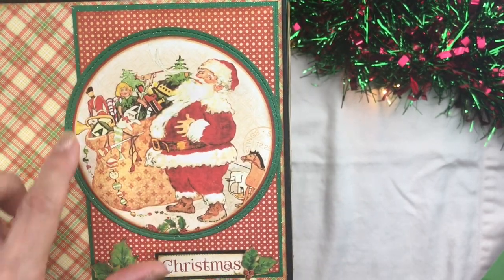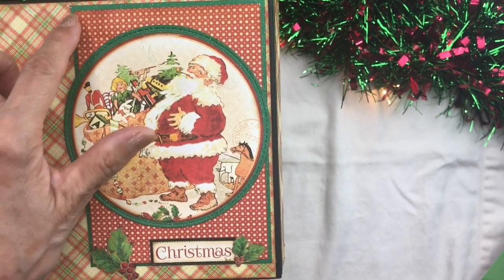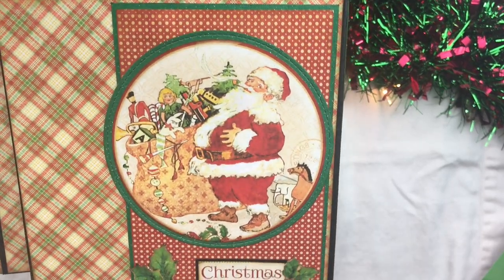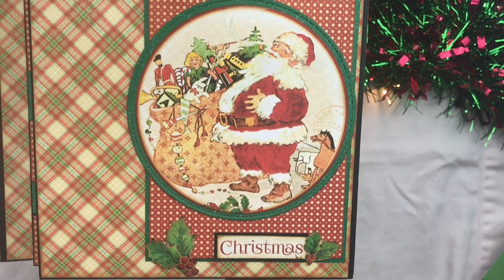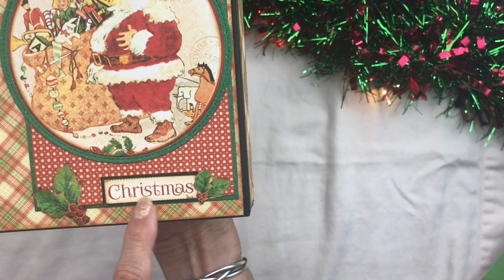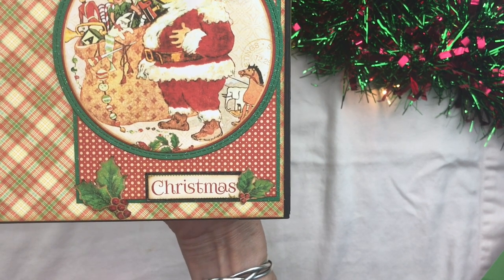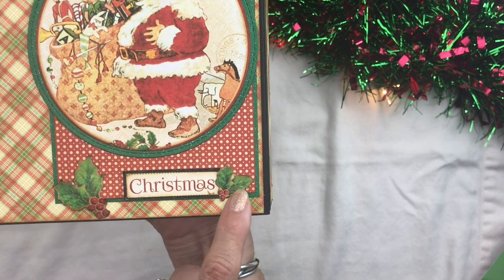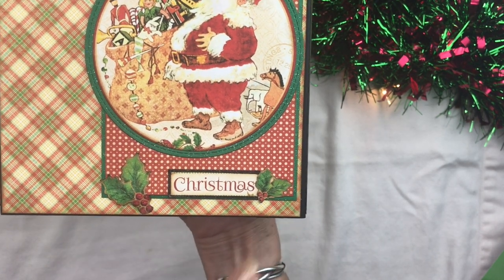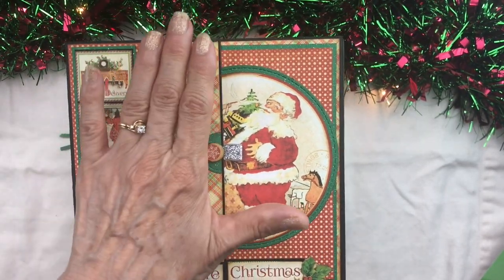We have Santa matted on some designer paper from the eight by eight collection, and this has been matted on that green glitter paper also. Here's our plaid paper from the eight by eight collection, and we have our little Christmas sentiment down here also from the eight by eight signature page, along with some cut-aparts from the designer paper. That's the front cover on this side.